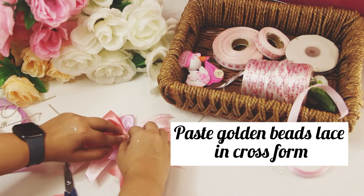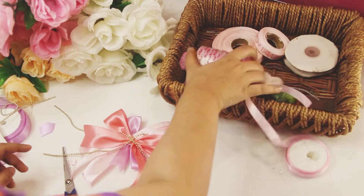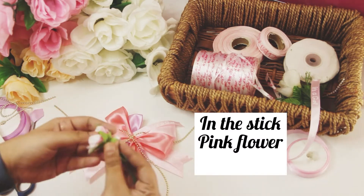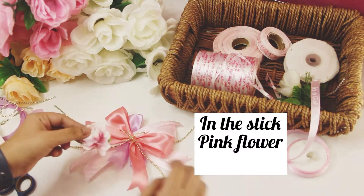Press it a little harder so that it sticks properly into the bunch. The last step is to stick a pink flower in the center of the bunch.